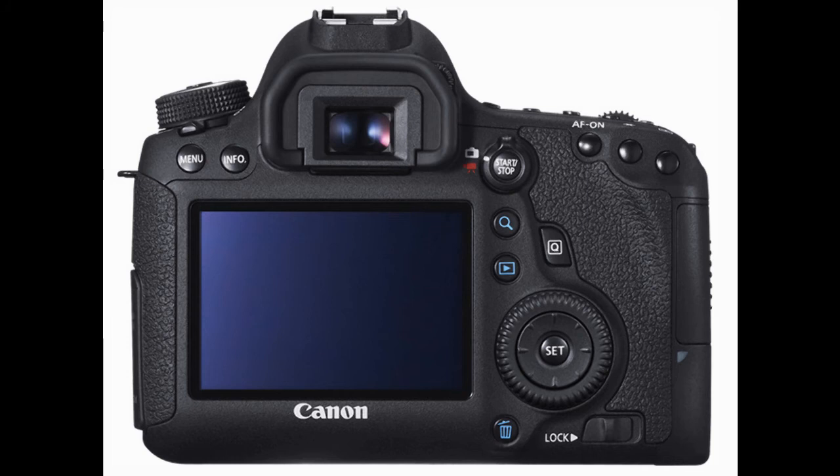Moving to the rear of the camera, we can see the MOV dial and power switch on the upper left of the body. Directly below that are two buttons: the left button is simply the menu button to access the menu, and on the right of that is the info button, which simply displays the shooting function settings on screen. Scooting to the right a little, we see the viewfinder eyepiece along with the eye cup.